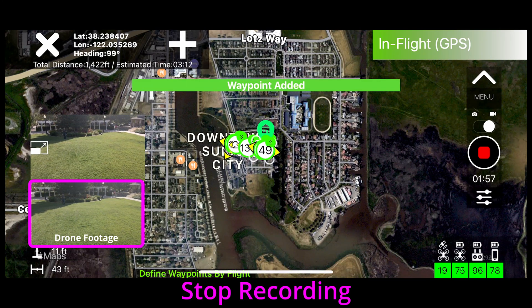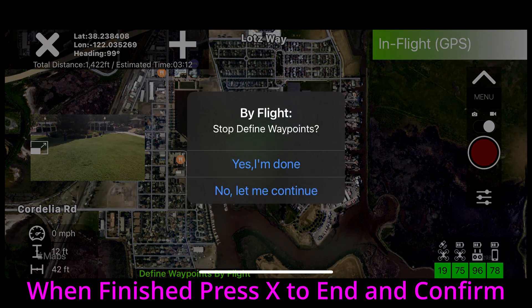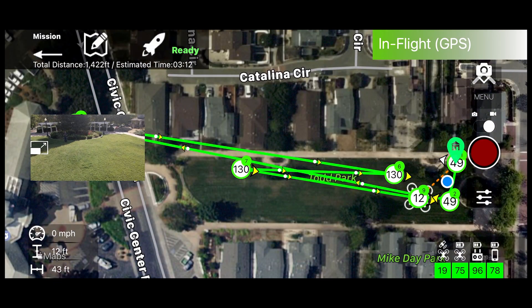When you finish, stop recording and press X to end, and then confirm that you're done. You now have your mission programmed.